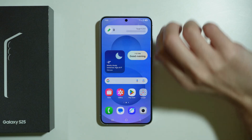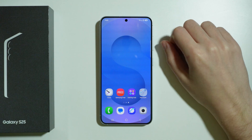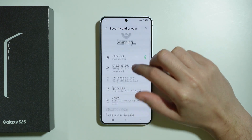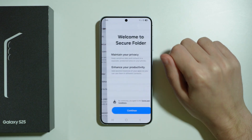If you want to lock apps on Samsung Galaxy S25, you can use a secure folder that allows you to create a separate environment and lock selected apps over there. In order to do so, we can go to Settings, scroll down to Security and Privacy, then go to More Security Settings, and here we can find Secure Folder.